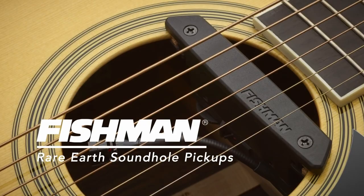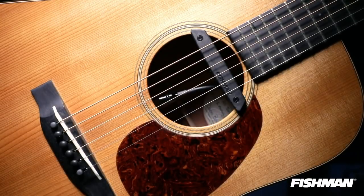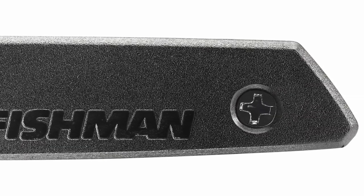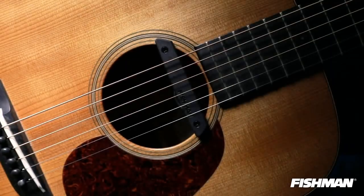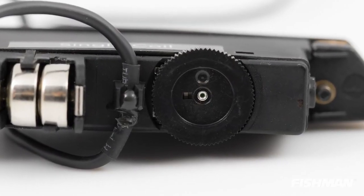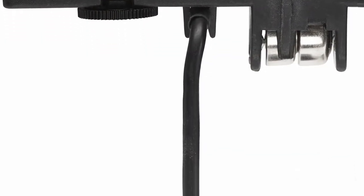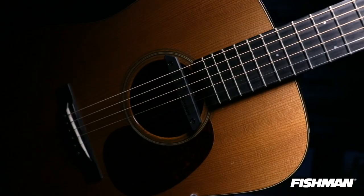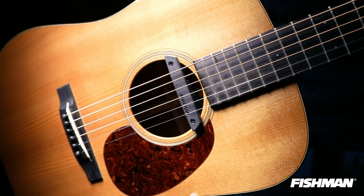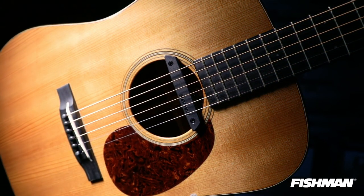This unit is an active pickup that requires batteries. You can power it using a pair of 1.5V or a single 3V button-style battery. Battery life lasts about 240 hours, so you won't be replacing it frequently. You can find the battery mount on the underside of the body along with the volume control. The Fishman Humbucking Design helps your sound stay true, making it a perfect option for anyone looking for a professional-quality pickup that you can install with minimal fuss.